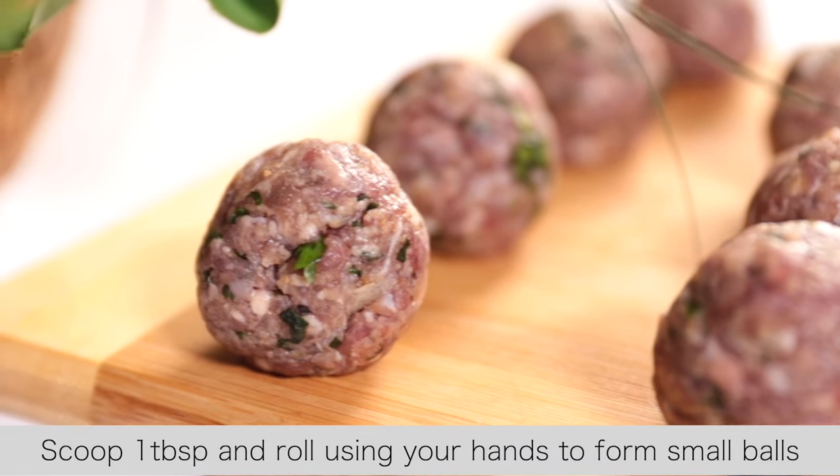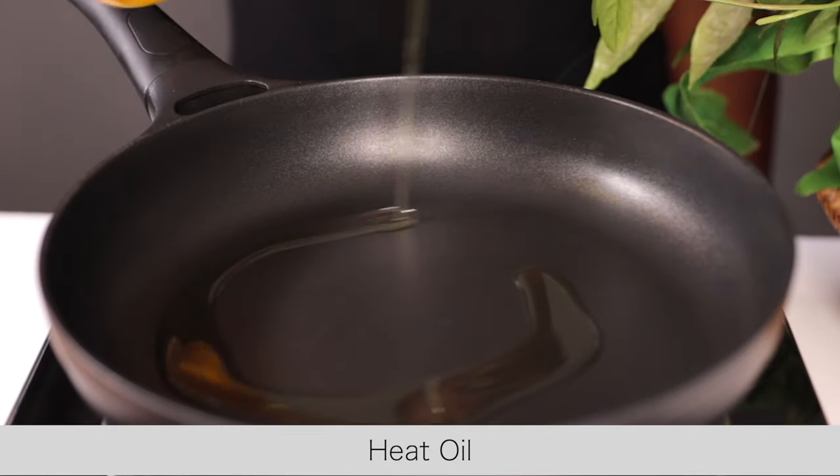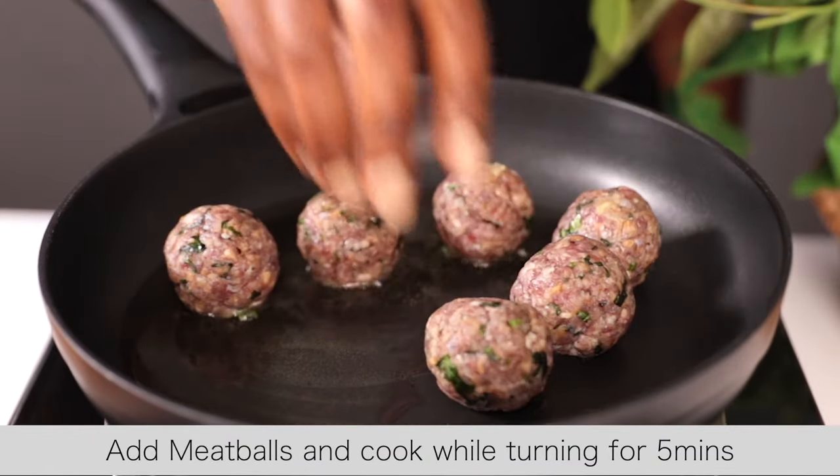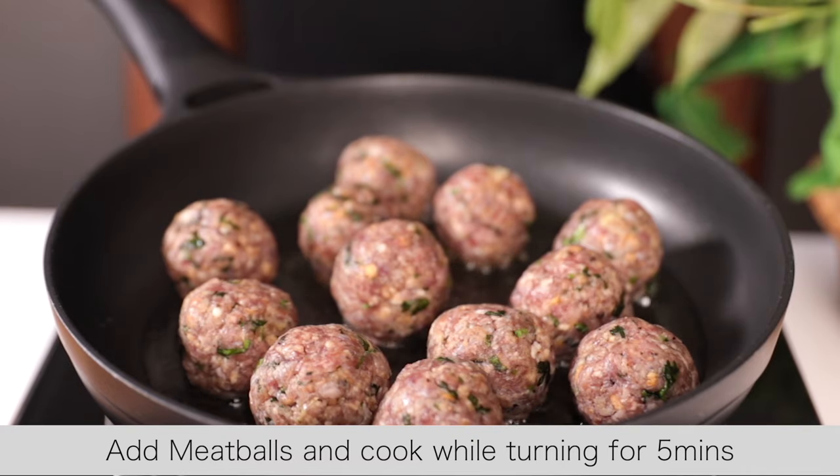Once done, we are going to cook them. In your pan, add some oil, then add the meatballs. Cook the meatballs for about five minutes, turning them until they're nicely golden brown on the outside.